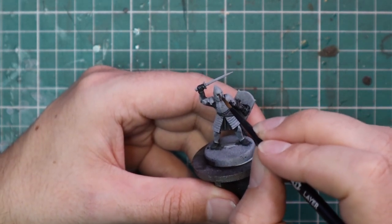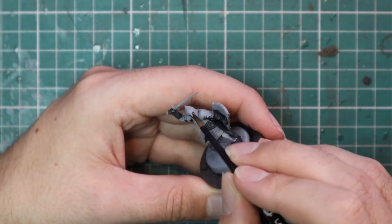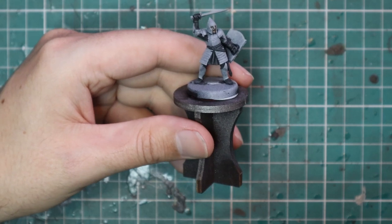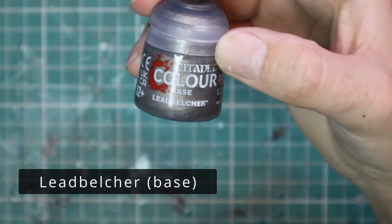After that was applied, we moved over to Gulliman Flesh Contrast and just basically blobbed it into the face. That's all that's showing on these models — basically a tiny bit of their face. So getting in there and getting a nice coat of Gulliman Flesh takes like one second, one brush stroke.